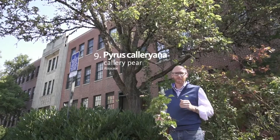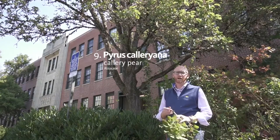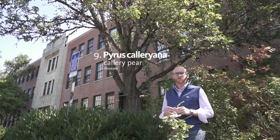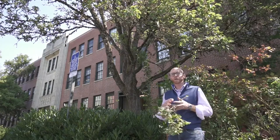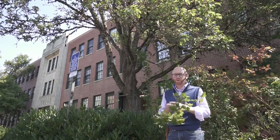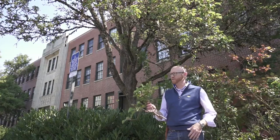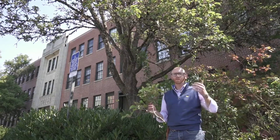Callery pear is a much maligned species, and generally for good reason. The first introduction was Pyrus calleryana 'Bradford.' Pears are actually self-incompatible, meaning that in order to get fruit on them you need to have multiple different genotypes. So as long as you're only planting Bradford pear it's not an issue. But when you have multiple genotypes or multiple different cultivars, they will cross-pollinate and they are actually quite fertile. If you're on the East Coast in particular, or in the Midwest for that matter, you will see many many Bradford pears or Callery pears that have escaped cultivation.